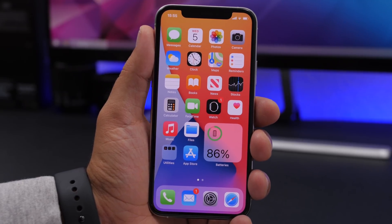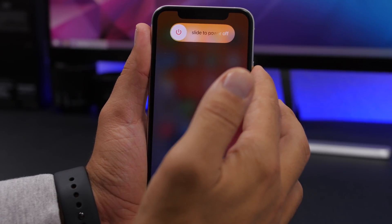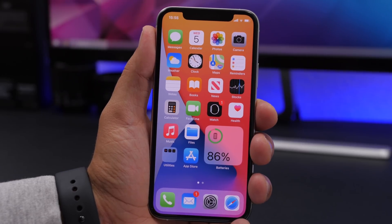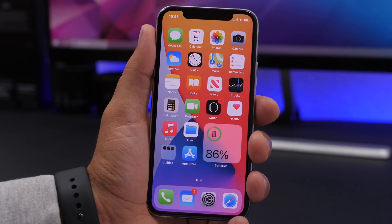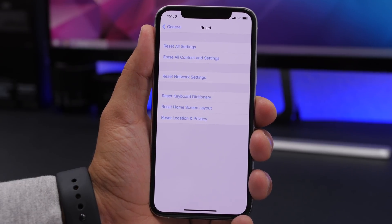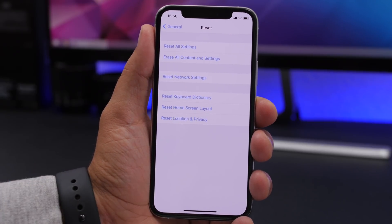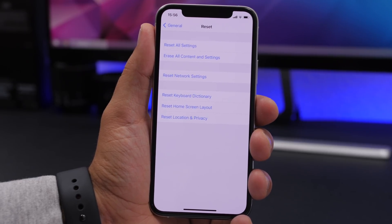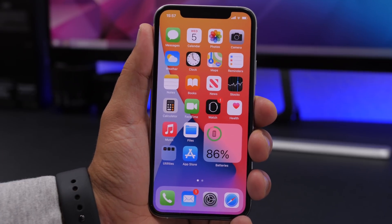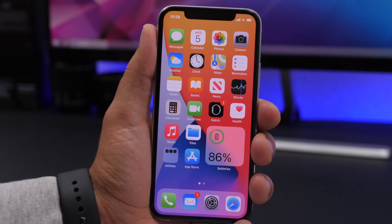A couple more things: regularly reboot your device. You can do a forced reboot by pressing Volume Up, Volume Down, then holding the side button until you see the Apple logo. Your device should run smoother after that. You can also go to Settings, General, Reset, and choose Reset All Settings. This keeps everything on your iPhone but resets all settings to factory defaults. If none of these steps work and your device is still not performing as it should, back up your device using iCloud or iTunes and do a fresh restore. Once the restore is complete, reload your files from the backup.